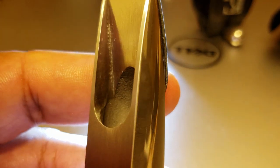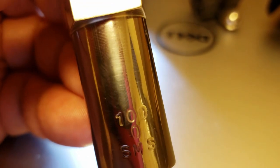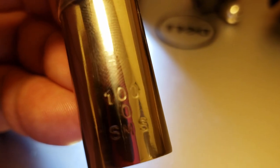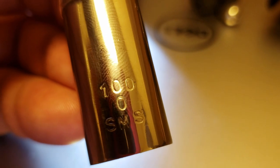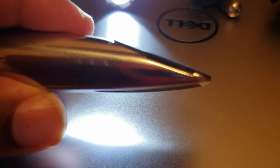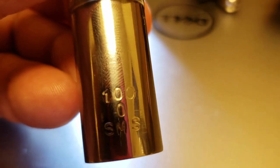This is the 100/0 SMS. With Berg Larson, the 100 is the tip opening — I've been told they feel lower than what the number implies. The zero indicates the smallest chamber; I think it goes zero, one, two, and three. The SMS refers to the facing curve — you can see the angle by which it curves; this is what SMS implies, a short French facing curve. The M, I believe, has a more standard American-type curve. On the pamphlet you get a lot of really good information. Let's strap a reed on and see what we got.